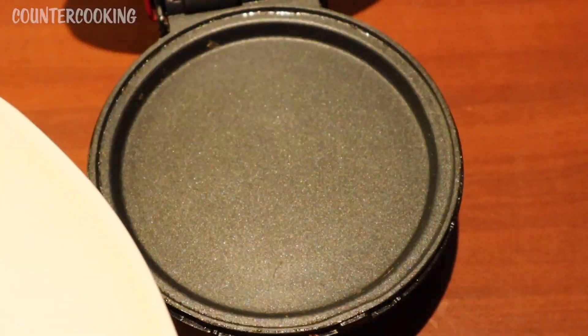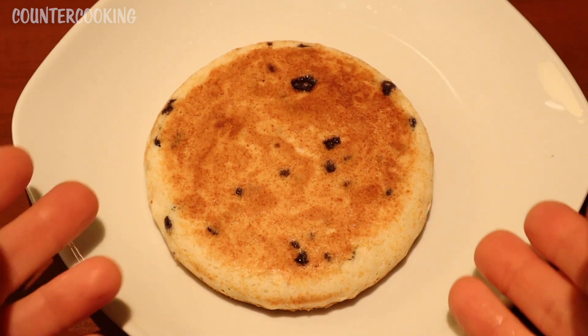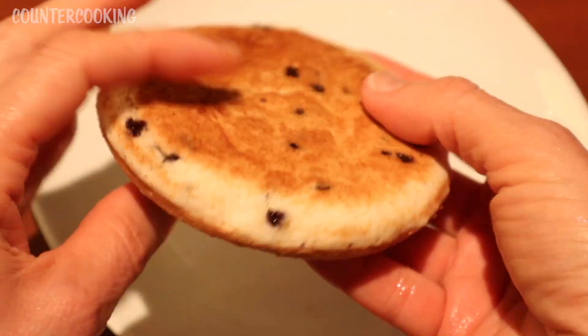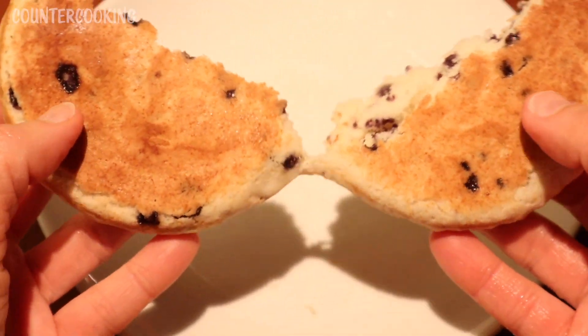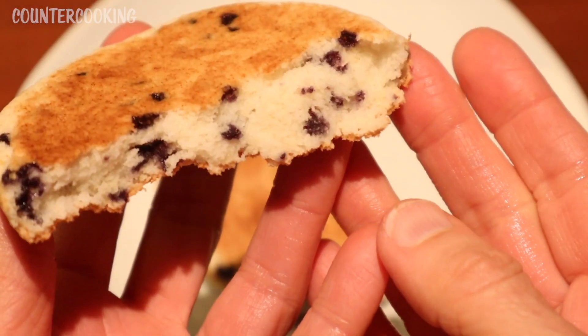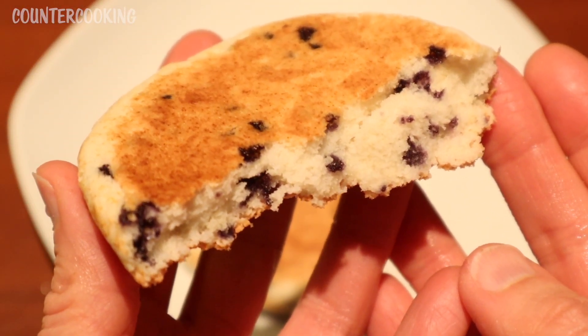So let's take this off. Here is our griddle muffin. It looks really good — it cooked beautifully. Let's break it open and see what's going on inside. Piping hot — I don't know if you could see all the steam coming off of it. Look how beautiful the inside looks, and in only three and a half minutes.